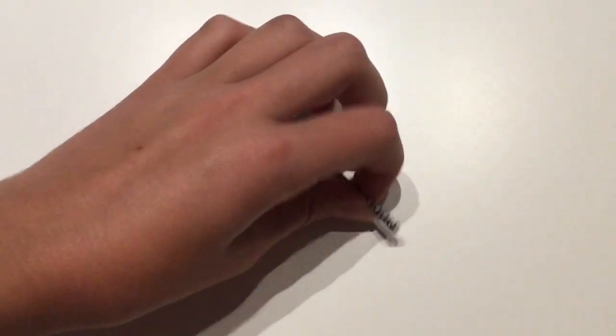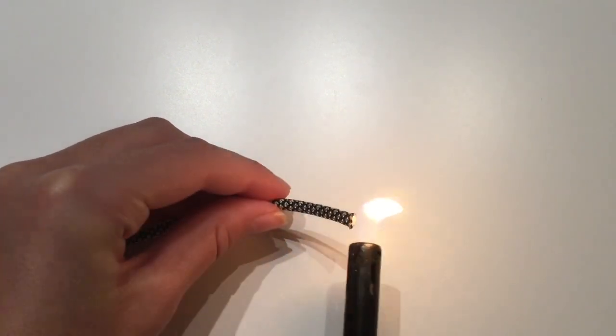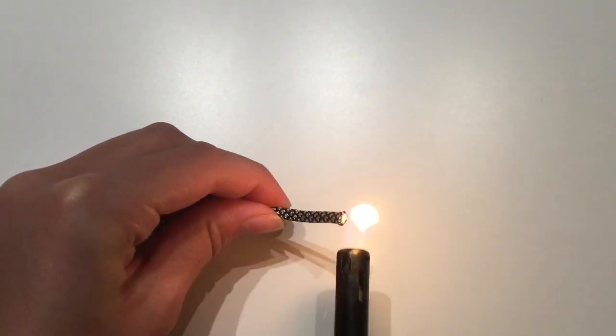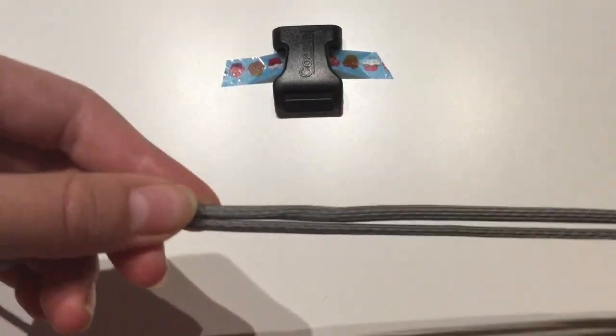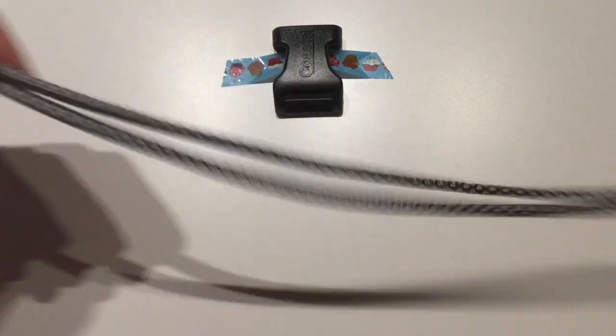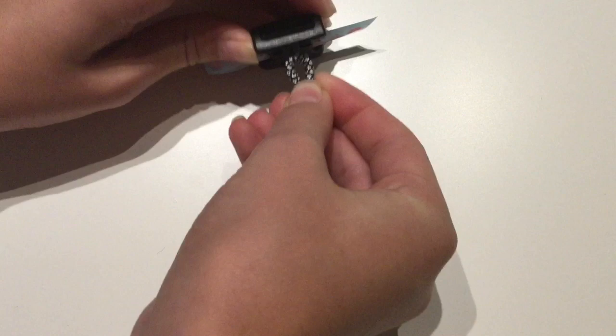You're going to need about 16 times the length of your collar. Mine was 16 inches long, so I need 16 times that, approximately — a little bit more than that, actually. Then you're going to cut off about six feet of that and light the ends. Fold that to six times the length of your collar — that's about the length it should be.